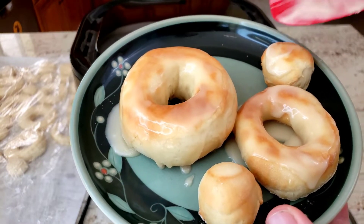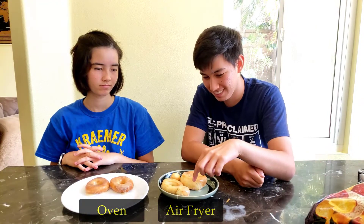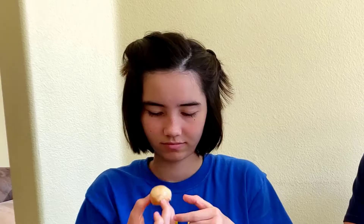How good are these compared to using an oven or getting them from the bakery itself? Let's see what my kids think. The doughnut itself really is not that sweet. I feel like it's like bread with glaze on it. I think it's good — it tastes homemade. The glaze doesn't taste like the one you get from Krispy Kreme — super sweet.